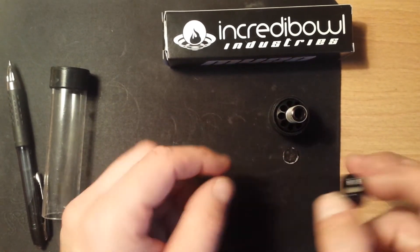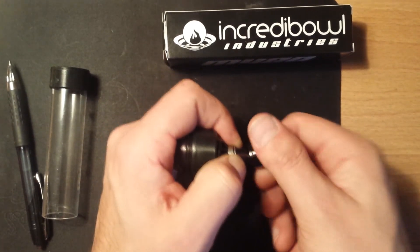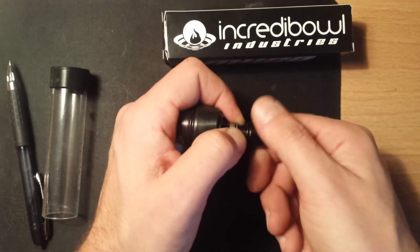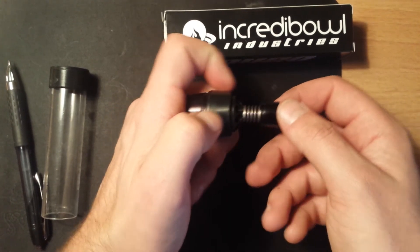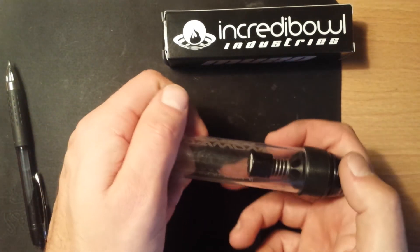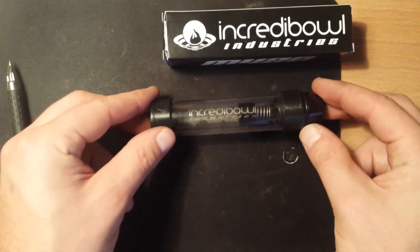Once you've got that done, all you've got to do is screw this back on, like so. Release the spring. Take your top piece and slide it back on to the polycarbonate pipe. And you're all set.